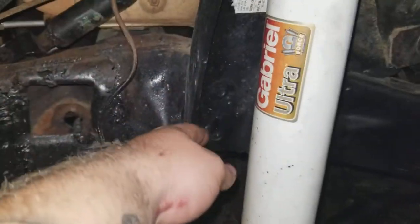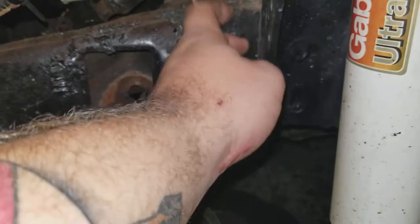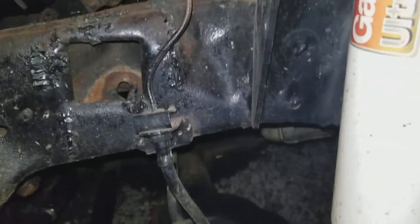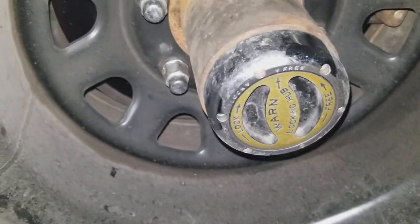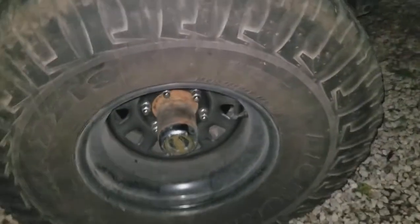The factory F-250 shock tower is welded in where it bolts in on the F-250, welded on top, bottom, and sides. I'm running Warn lockout hubs - these metal ones do well. I had plastic ones and I managed to break them.